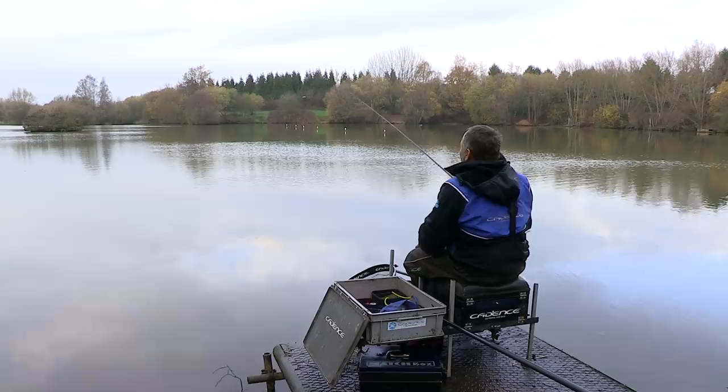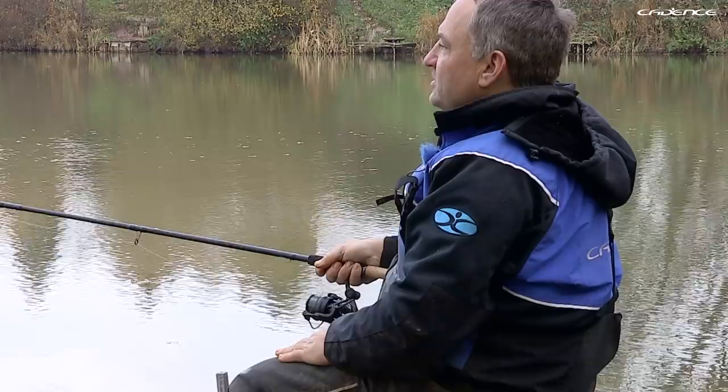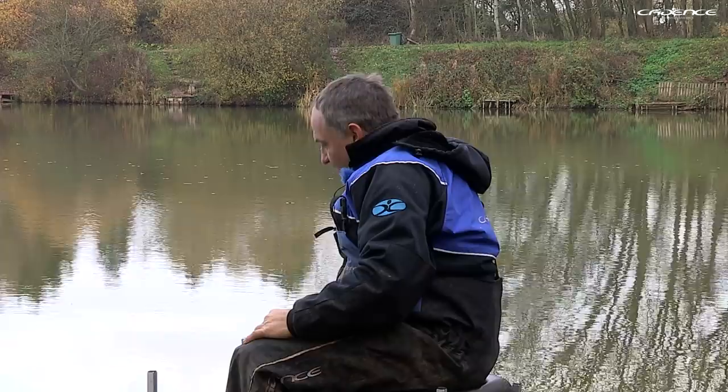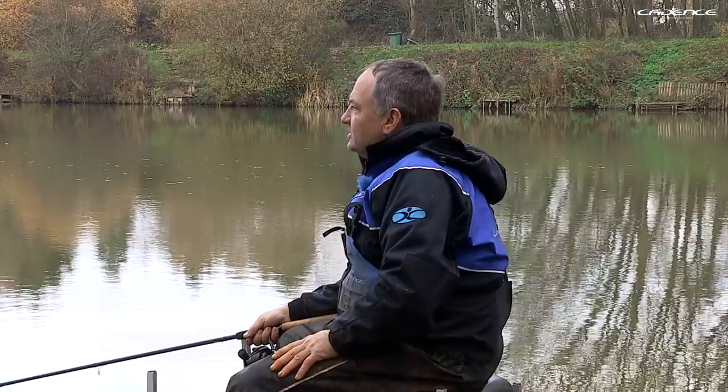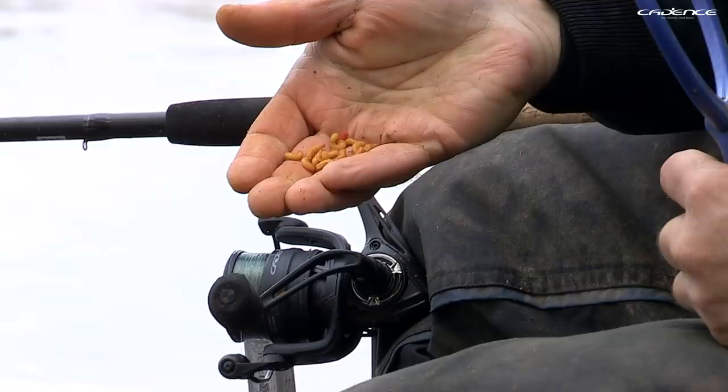That's really important — particularly in winter, because you're searching out the deeper area of your peg. I've gone a little too far out just now, so the float went under, and drawing it back into position the float has just popped up. So I know I'm fishing about two or three inches over depth, which today has been the best way to fish. When feeding on a still water in winter, I'm loose feeding around 10 to 15 maggots every cast, being careful not to overfeed.